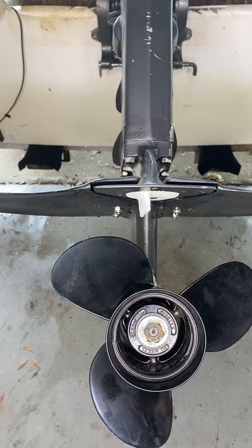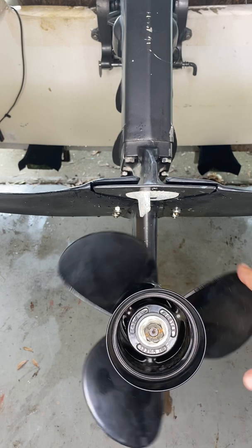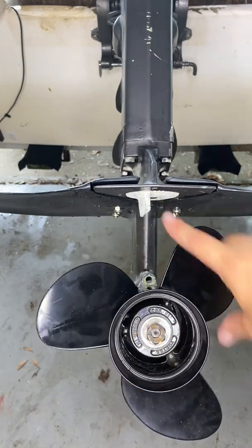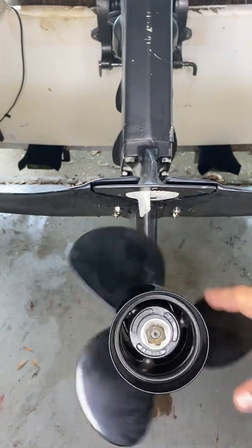Here we have a 2001 Tohatsu 25 horsepower two-stroke outboard that we're going to do a prop shaft on. It's bent. We're going to go ahead and get that replaced. I don't know if you can see when I spin it — definitely got a nice wobble to it.